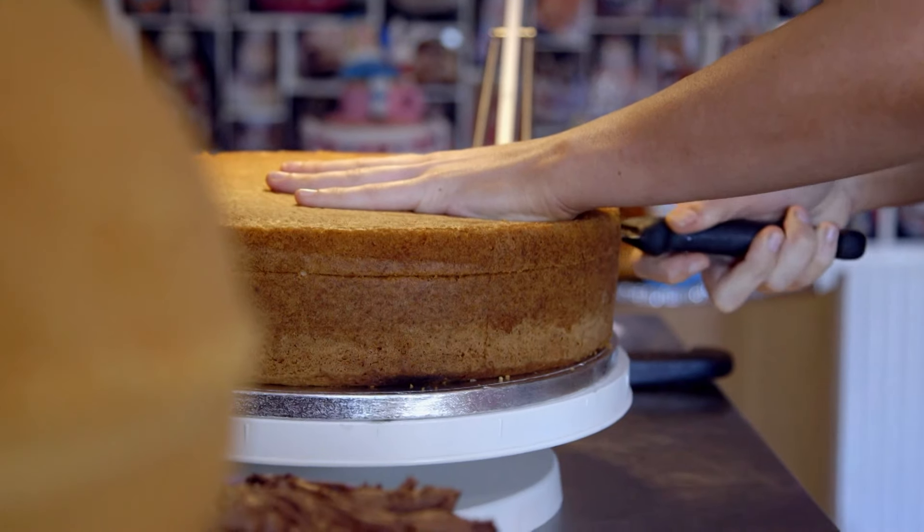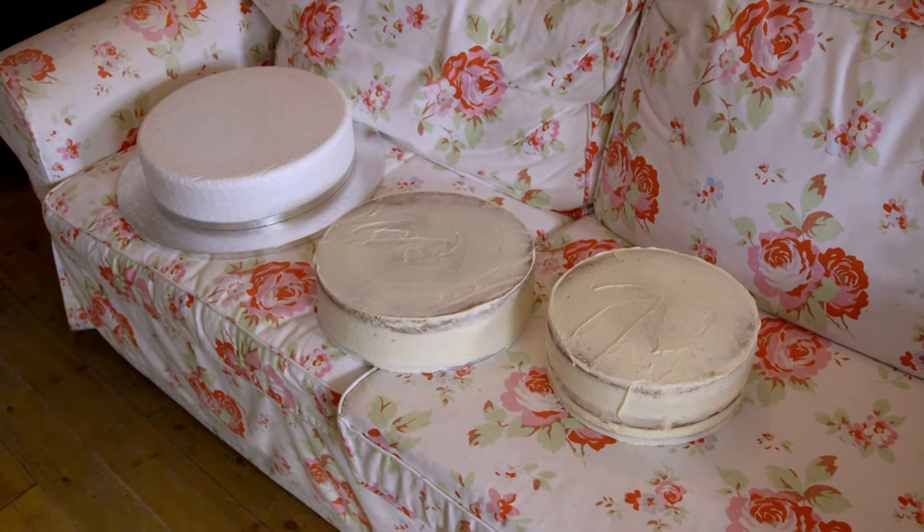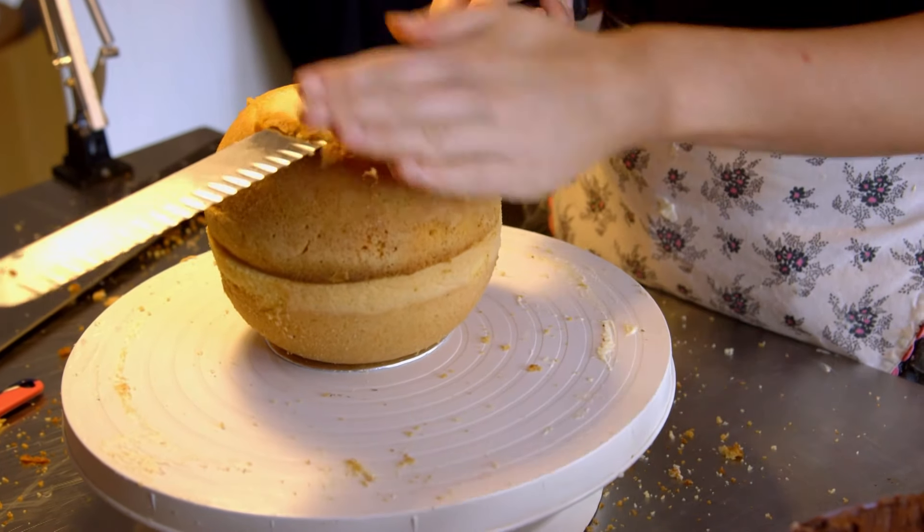With only a couple of days until the auction, Molly gets straight to work building the cake's foundations. This is the second-to-bottom layer — the biggest actual cake layer — and it's just a lemon Madeira cake. Each tier is shaped differently and will be topped off with a sponge teapot.